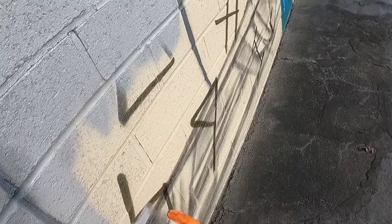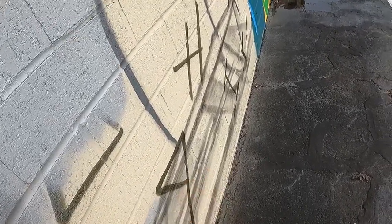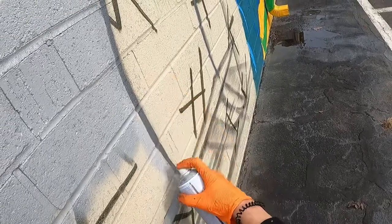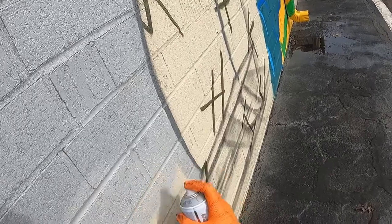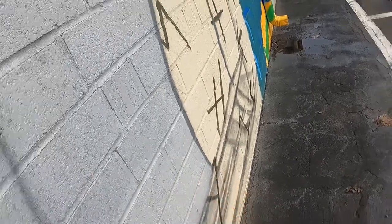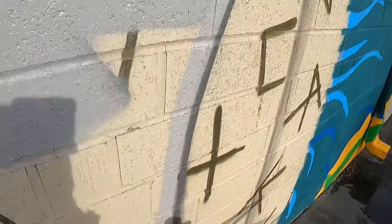Another important thing to note, especially when using a fat cap: try not to paint too much in one particular area. If you miss a spot, just go back over it a little while later. If you go over the same spot too many times while the paint is still wet, it's going to dry weird. Just try to cover all the surfaces first, let it dry a bit, and then go over it again.